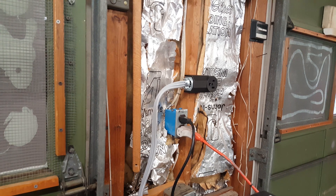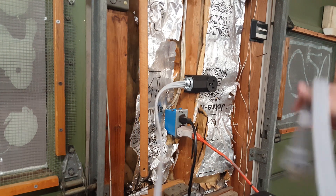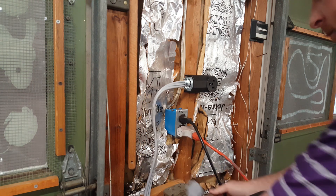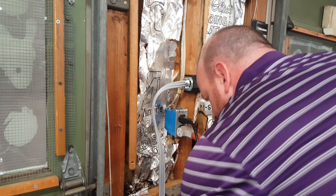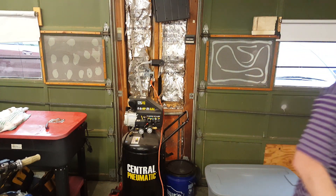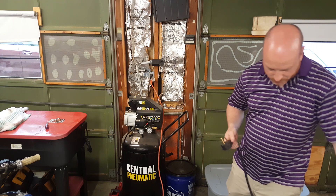The next thing to do is plug our cord into our receptacle. So now that receptacle should be hot, and all I should need to do is plug in one of our welders to make sure it works.